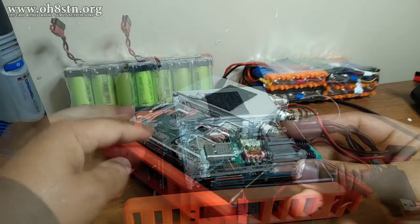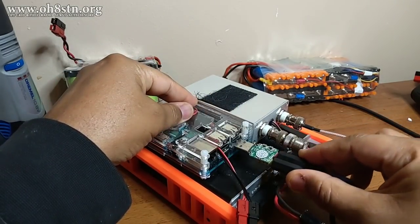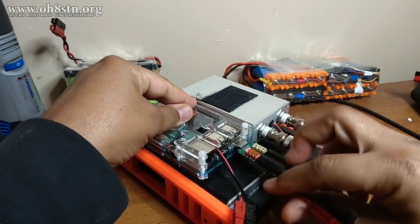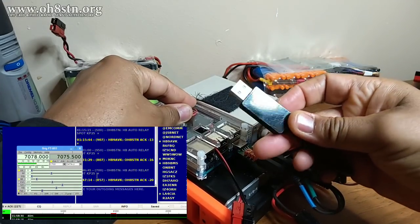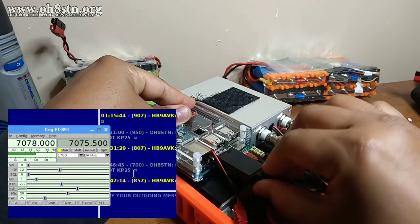I've also added a USB audio codec with connections to the data port on our HF radio. From there, a USB CAT control was added to the Raspberry Pi, allowing the Raspberry Pi to control the frequency and band changes.